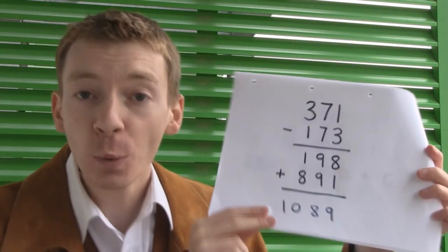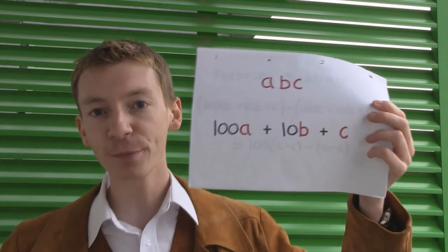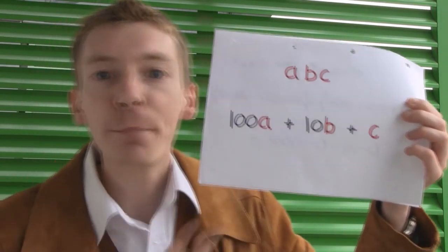Now, this will always work, and you can prove this works by doing some algebra, just moving some symbols around on a page. This is the sort of thing I usually try not to do in my videos, not because it's hard, but because it doesn't make very good video. But this is what we'll need to do to prove that this always works. So we're going to take a three-digit number — let's call that ABC. If you remember from school, this is hundreds, tens, and units, so we can write this as 100A plus 10B plus C.